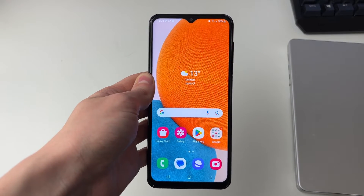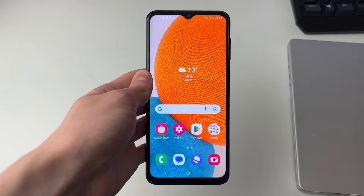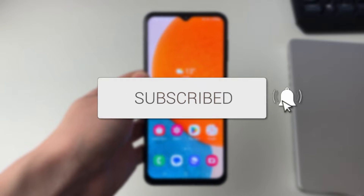We'll guide you through how to scan a Wi-Fi QR code on your Samsung phone. If you find this guide useful, then please consider subscribing and liking the video.